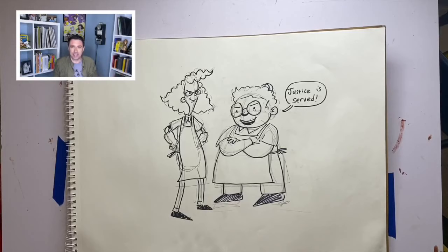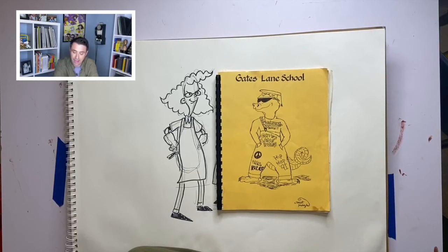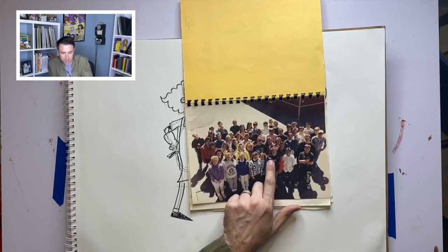Let me tell you about the first time I ever had anything published — it ties into Lunch Lady and Betty. It's my eighth grade yearbook from Gates Lane School in Worcester, Massachusetts. As you can tell by the characters' clothing, I graduated in 1991, and I was listening to a lot of MC Hammer, Vanilla Ice, and Belle Biv DeVoe. All of my lifelong friends, I met when I was in grade school.